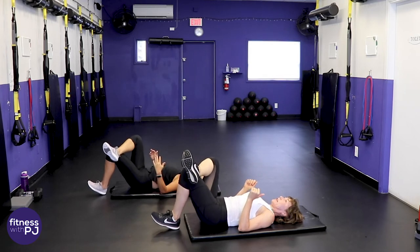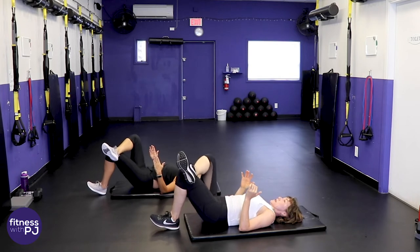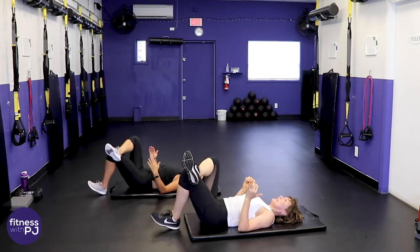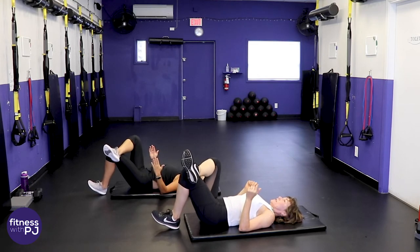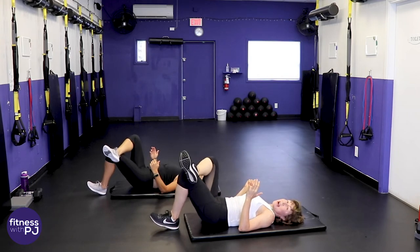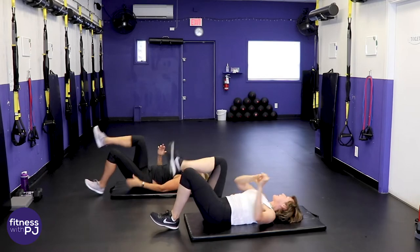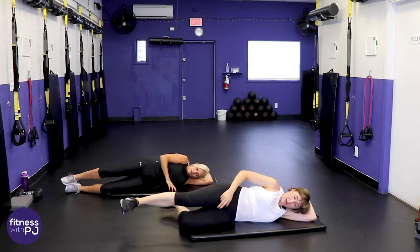Loving husband and I are going to Europe for the first time for our 25th wedding anniversary — cramming four countries into 21 days! Make sure you follow me on Instagram, fitness with PJ, and you can follow the journey.